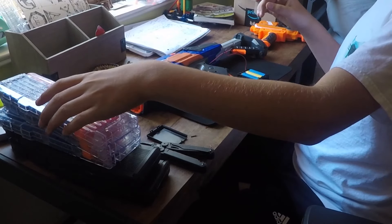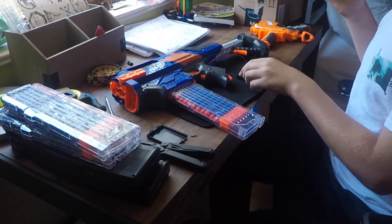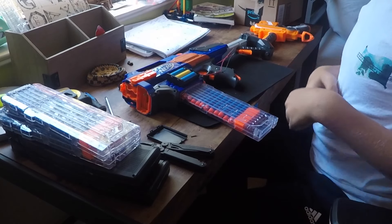Now clip in a magazine. And the moment of truth. Okay, it works.